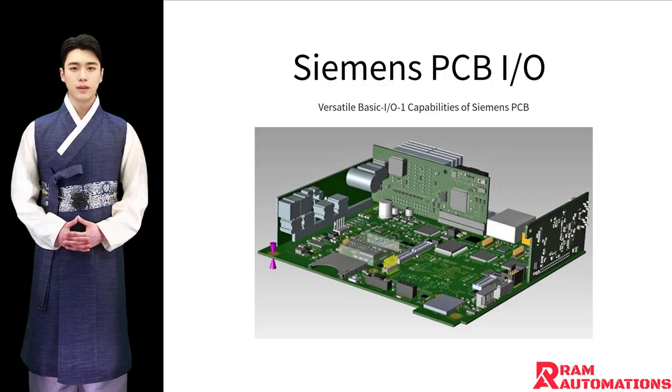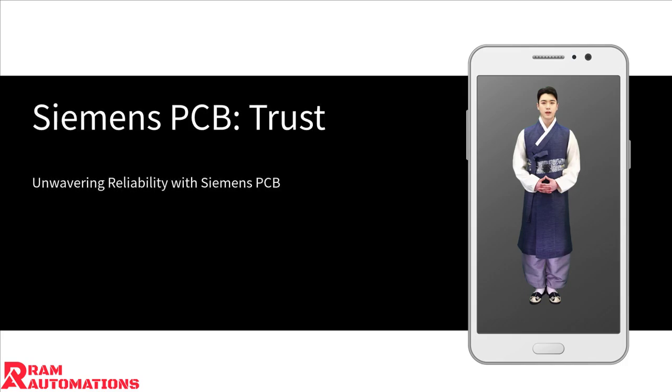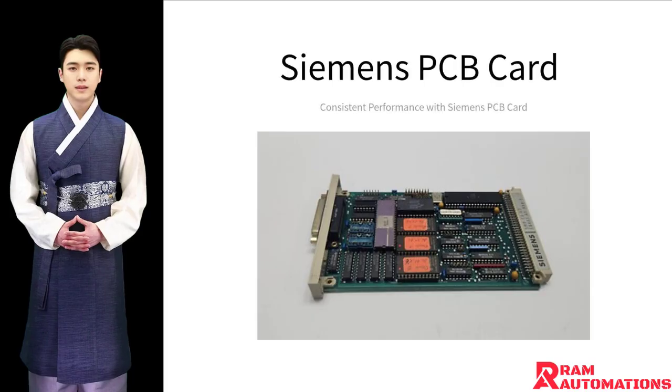This makes it a versatile component, ideal for a wide range of applications. This component ensures electronic devices run smoothly, minimizing interruptions. The Siemens PCB card is meticulously engineered for reliable performance.